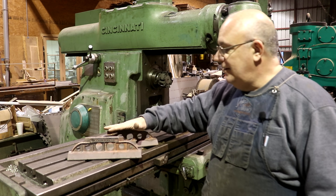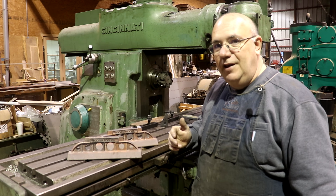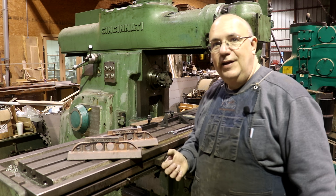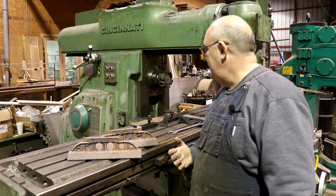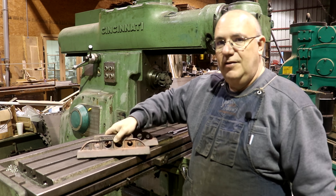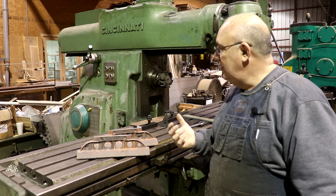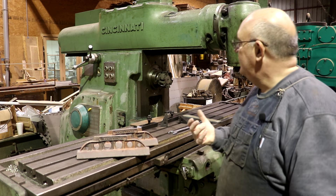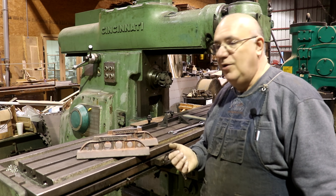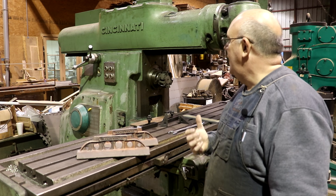I literally got these the night before I was leaving to come down to this class and did not have time to machine them in my shop. So I'm going to be doing a little bit of work in John Terry's shop down here in Florida where we're actually having the class. I'm going to be using some machinery you probably haven't seen before. We're going to start by milling the bottom on a horizontal milling machine. John has a big Cincinnati Number Four — a size larger than my K&T — and I'm looking forward to using it. Cincinnati makes a great machine.